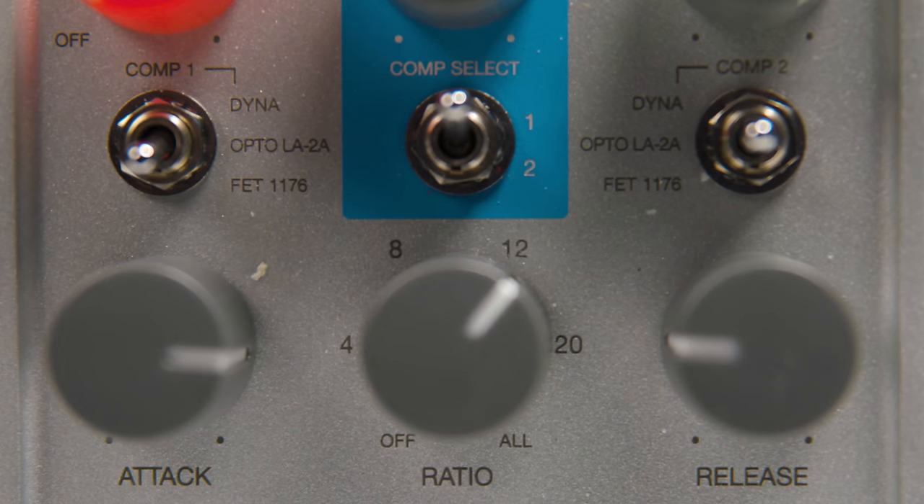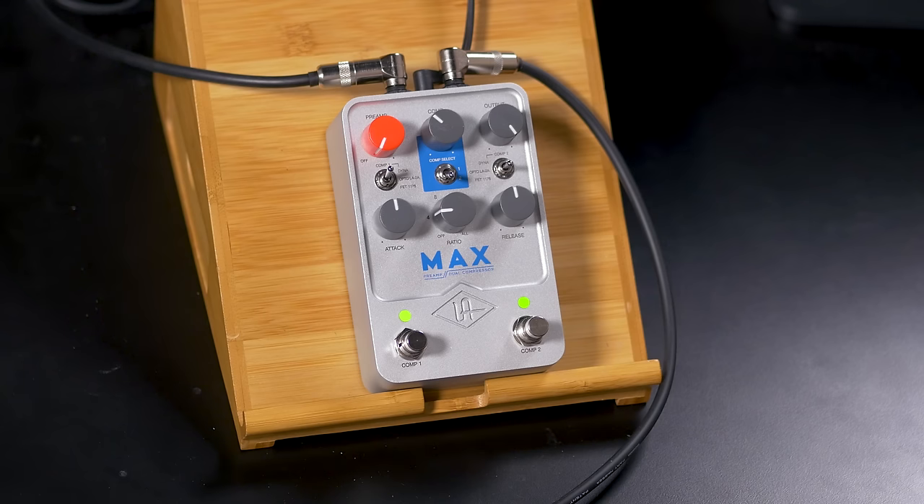The first compressor type is the MXR Dynacomp. This compressor is a very simple unit as far as controlling it — it basically just has two controls. You can set it up to get that Nashville chicken-picking sound, use it as a boost, or use it to even out your dynamics. Despite being very simple, it's very versatile as well.